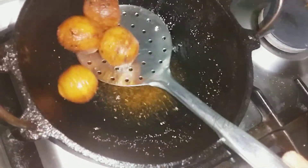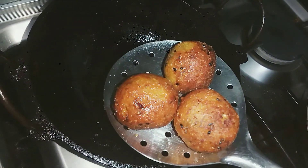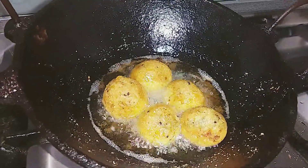Let's try this. The recipe is ready. It is good to try it.